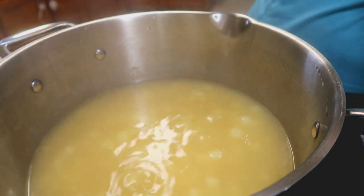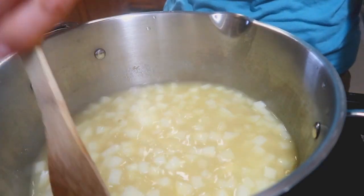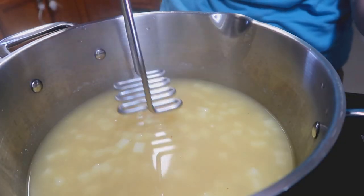This has been simmering away and the potatoes are very tender. So now what we can do is just smash it a little bit — it will release the starches into the liquid and thicken up the soup by itself.